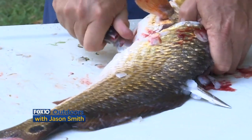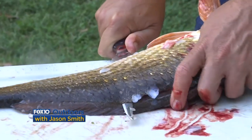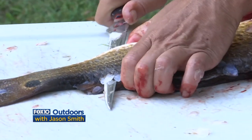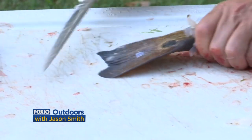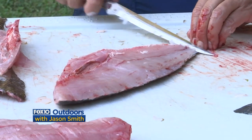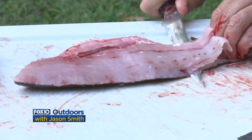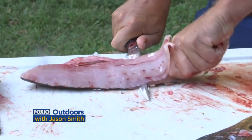Then I turn the blade at an angle, a little less than parallel to the fish, and cut down. I kind of bring the blade back and forth as I come along so that I'm able to cut through the rib cage and then down along the backbone of the fish, right like this — I just cut right along at that angle until I make it out to the tail, just like I did on the front side, and then stop.